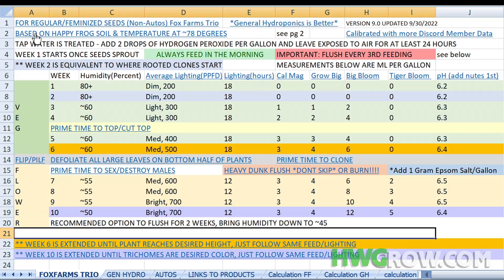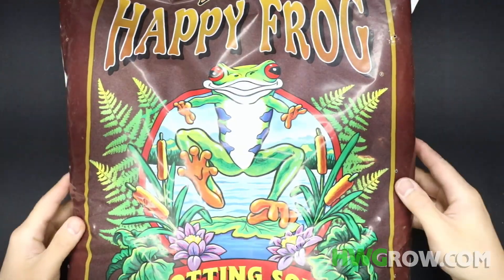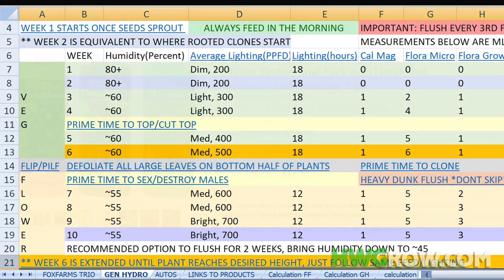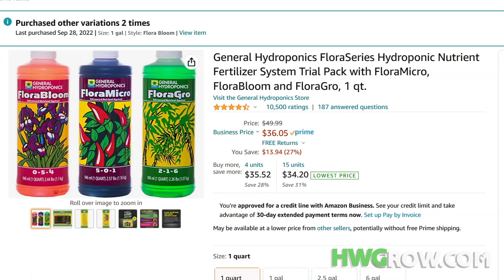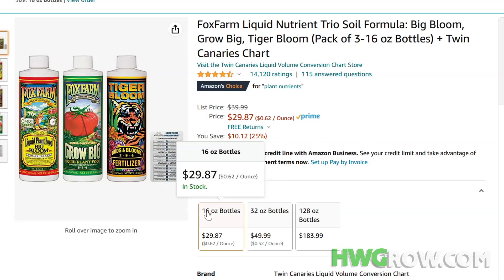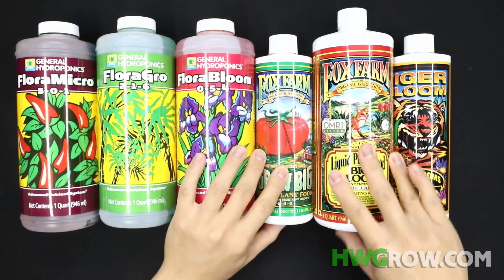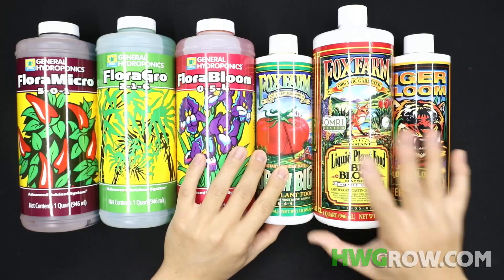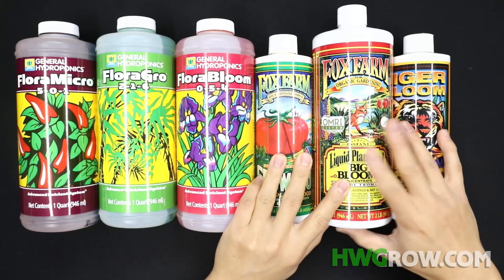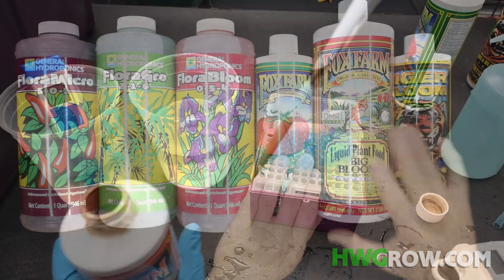Keep in mind you need to factor in the base soil, so this is based on Happy Frog. Going back to the question — which one is better? Off the bat, Fox Farms is cheaper but you're also getting less, so this is not part of the trio. I actually ended up getting a bigger bottle because when using the trio you're always going to end up using Big Bloom a lot more.